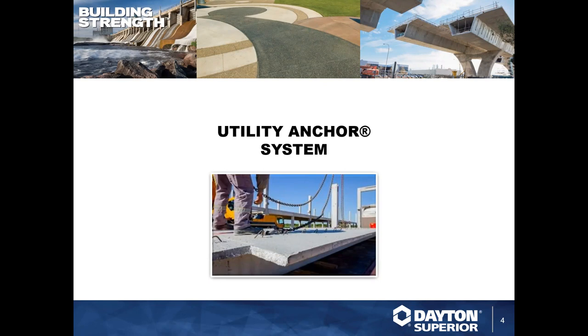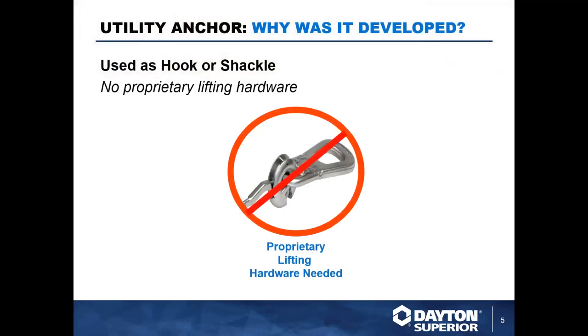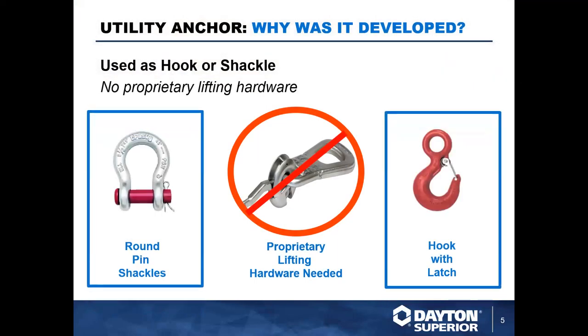Dayton Superior developed the utility anchor system back in the year 2000 with the goal of eliminating special lifting hardware. This greatly simplifies the lifting and handling of precast elements — there's no need for special proprietary lifting hardware. You can use standard shackles and hooks.